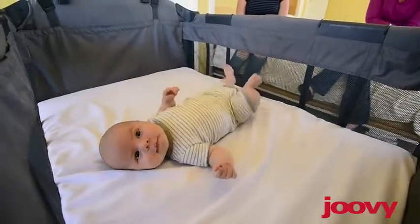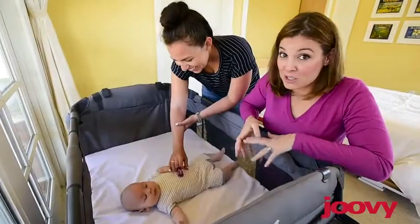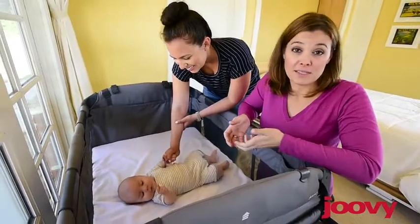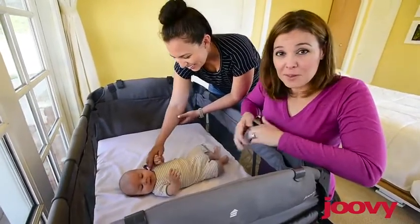The mattress has nice soft padding and it comes with a waterproof fitted sheet, which is fantastic because it helps repel moisture, keeping the nursery center cleaner.